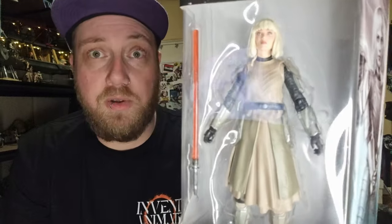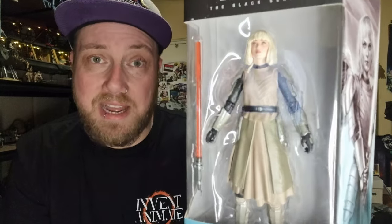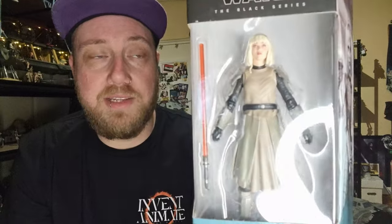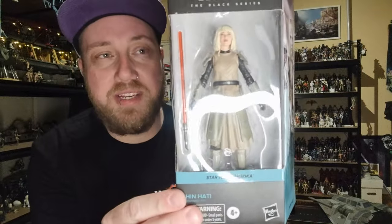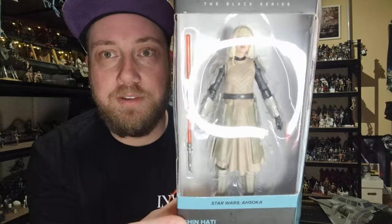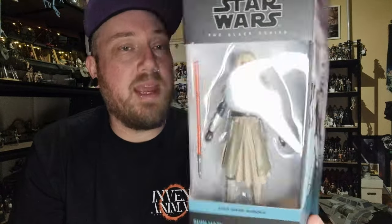I'm looking forward to having a look at them side by side and I'll definitely do that in the video. Given that I've given Baylan Skoll the height modification, I'll be doing that with her as well, just to bring her down a little bit. From the reviews I've seen she's a little bit tall, but we'll see — I may not have to. I'll make that decision once I crack her open.